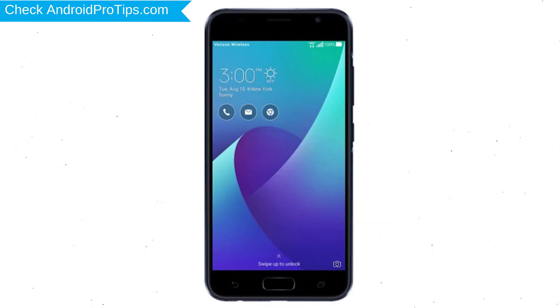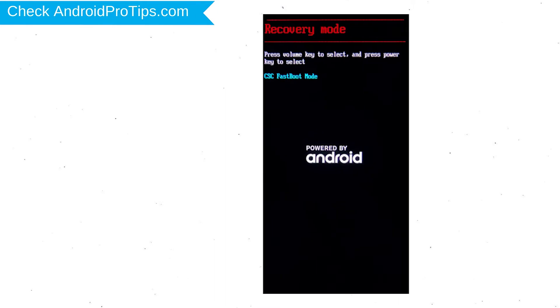Next, hold down the volume down and power button. After that, release both buttons when you see fast boot mode. Next, select recovery mode option using volume buttons and confirm with power button.